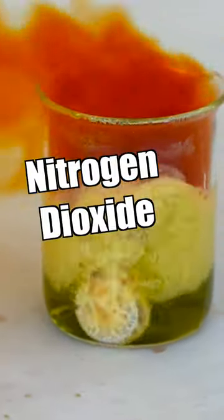The orange gas coming off of this is nitrogen dioxide, and you definitely don't want to get it in your mouth or eyes. It can combine with the moisture and turn back into nitric acid.